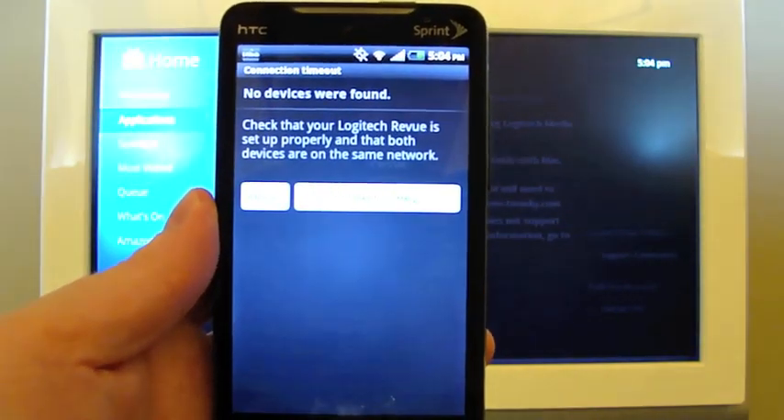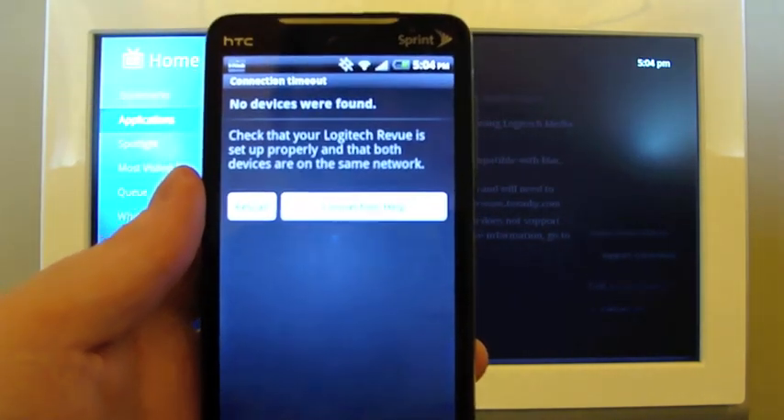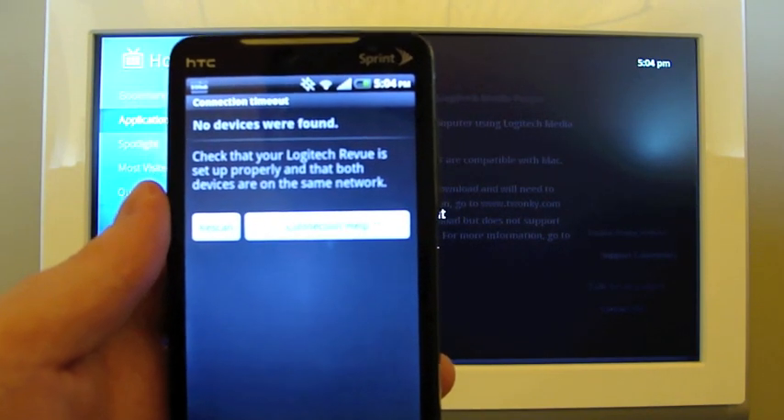Hello everybody, this is John from DroidDog.com and I just wanted to show you real quick the Logitech Harmony remote app for Android that can be used to control Google TV from your Android phone.